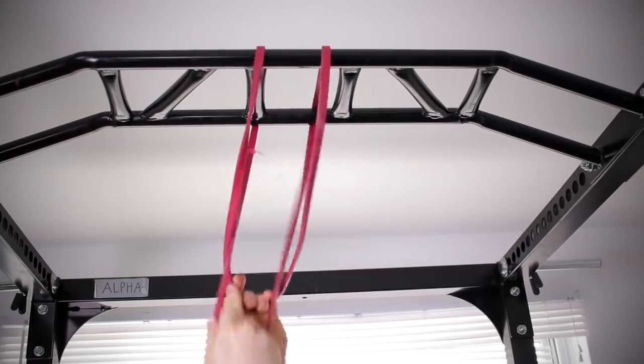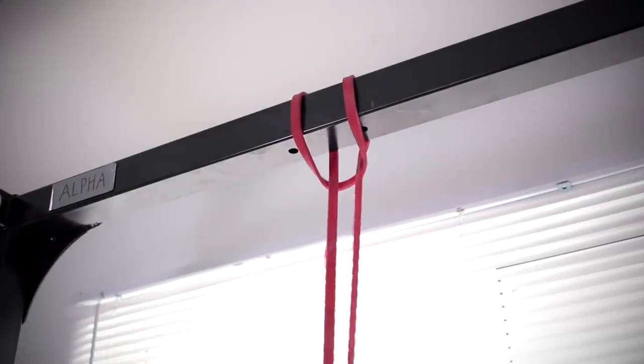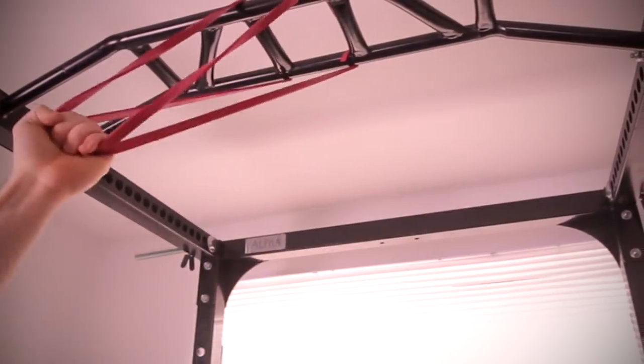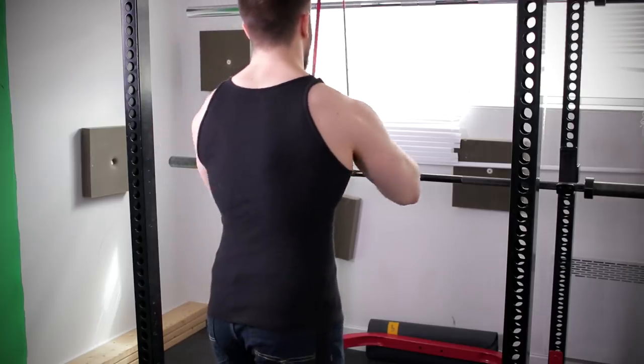The setup is easy. Loop the band and if needed, widen the base for more tension. Just make sure to not double the bands as this will make the exercise too difficult. You'll be performing the band pushdown, by far the most important exercise in limiting elbow pain.